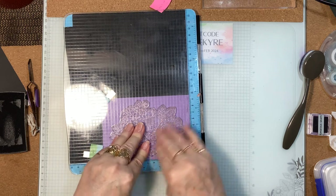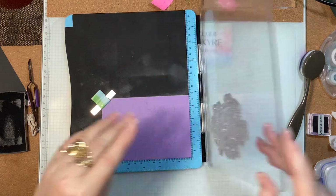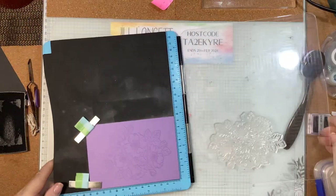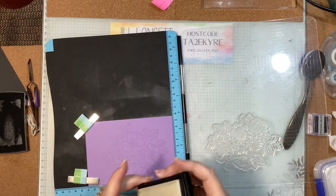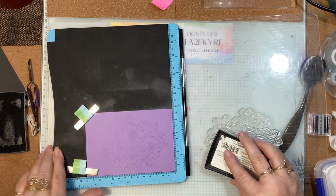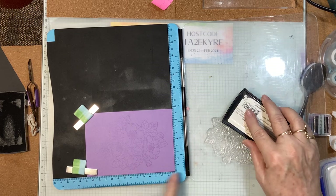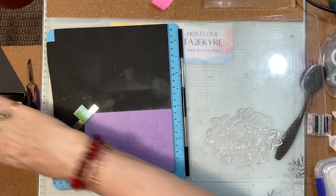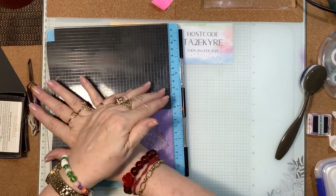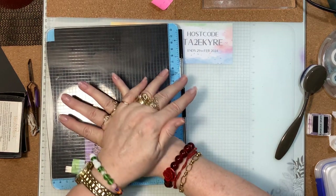Then we'll put some embossing powder on. It's very very hot here so I'm going to keep re-inking just to make sure I've got good coverage. I could leave that and just have this very subtle watermark effect, but I don't want to do that — I want to heat emboss. So I'm giving this a really good push down.